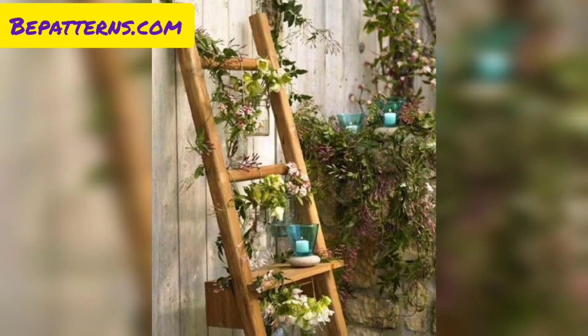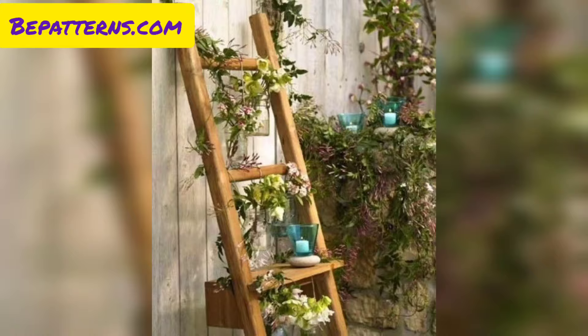Decorating a garden ladder with plants is a creative way to add greenery and visual interest to your outdoor space. Here are some more decoration ideas for your garden ladder.